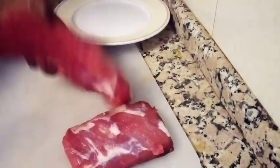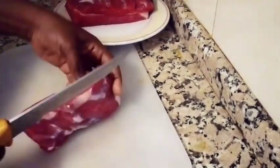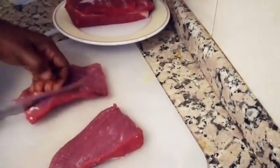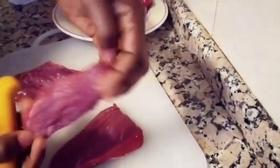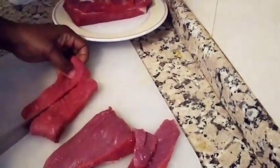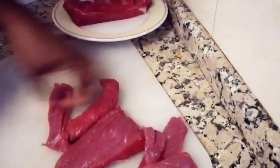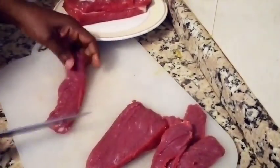What we are going to do is slice it out very flat. Just cut it out like this — let it be very flat when you are cutting it. Be very careful with your fingers! Try to make it flat so that the cooking will be very easy and the spice can go inside thoroughly.